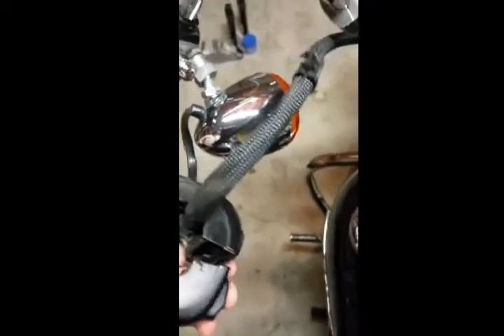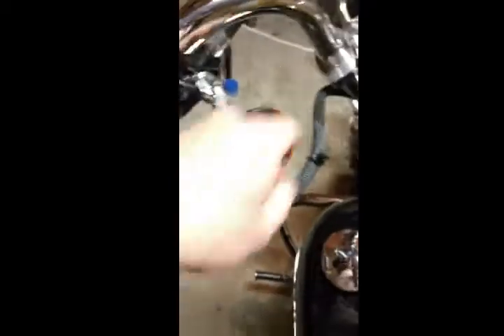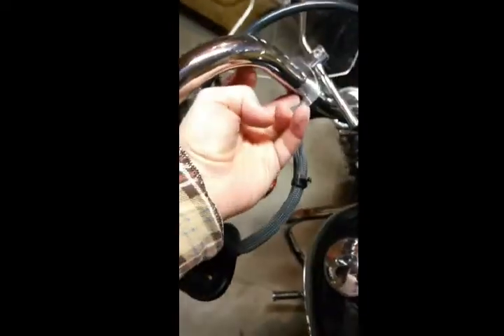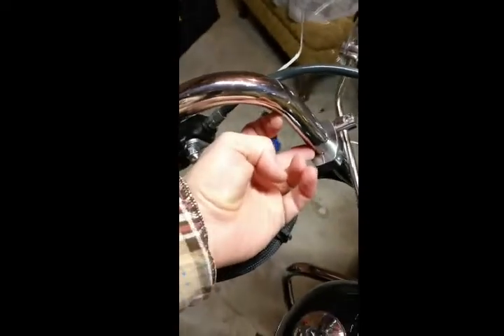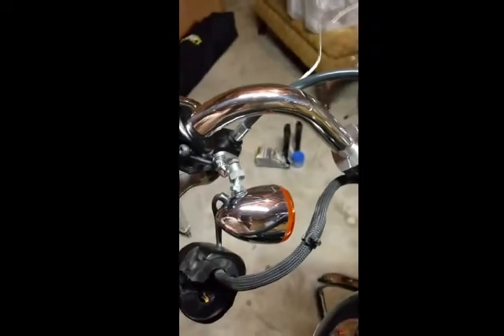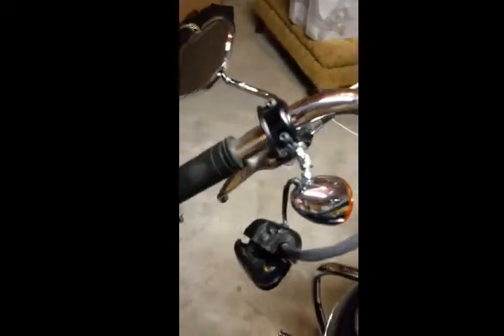I'm going to go ahead and do what I did on the other side — pull all the stuff out, pull the sheath back as far down as I can so I can cut the wires between here and here so we can put in the butt splices. If there are any other issues I will turn the camera back on.